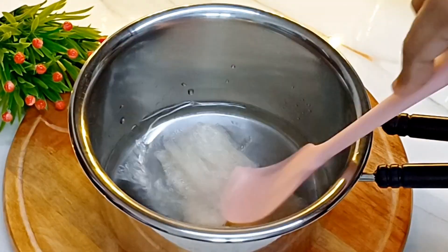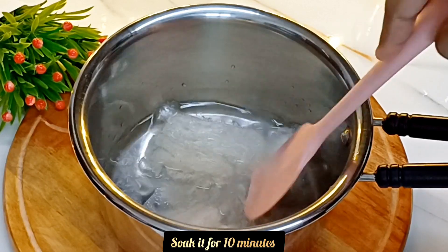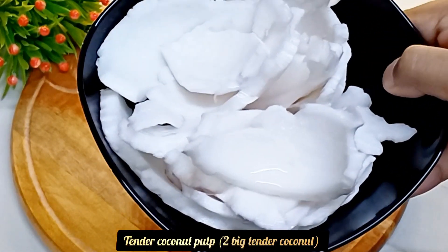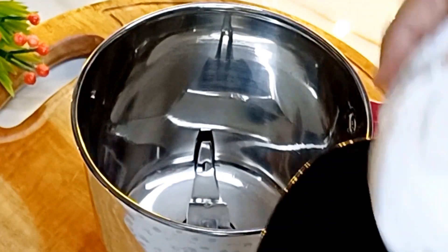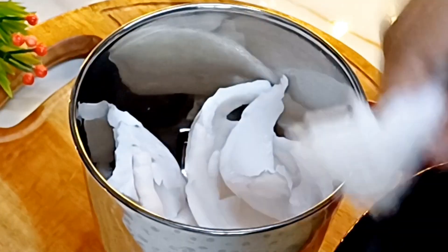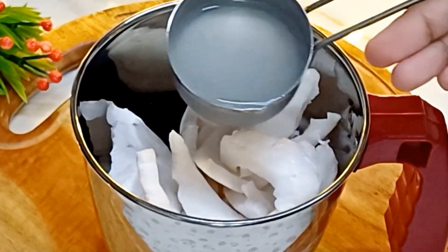I am going to add 10 grams of chine grass, and mix it with 2 teaspoons of chine grass. I will mix it with a jar, adding one and a half cup.